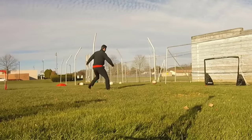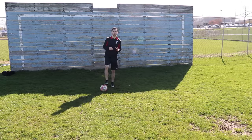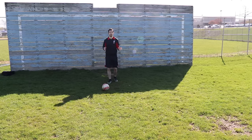Let's get into the video. So this first skill move is still used at the top level, but it's one of the first I think young players should learn because it's so useful and so simple, and I just call it the drag back.